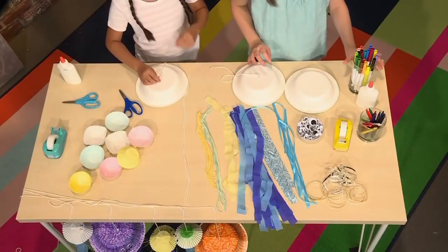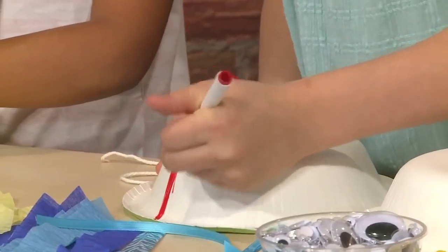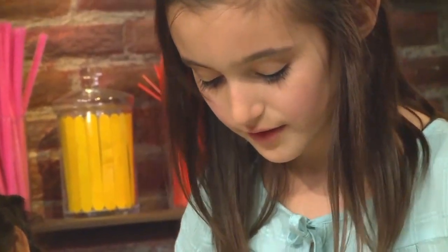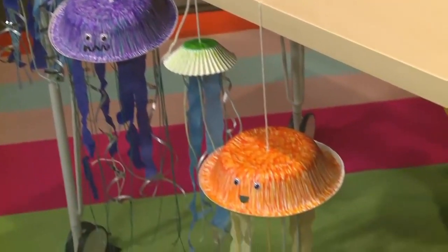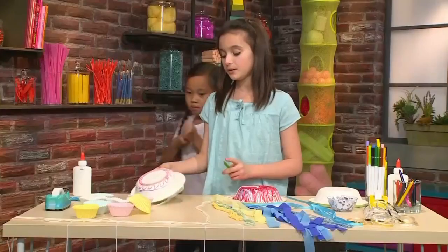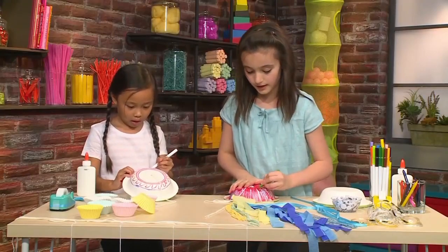After that, you're going to take markers or crayons and color the bowl so that your jellyfish can have some decoration. You can use any colors you want. I'm going to use a red, and then I'm going to take a pink crayon and color on top of the red marker so that it's very colorful and bright. The coolest thing about jellyfish is they get tentacles. You can decorate it any way you want, like squiggles and lines, or color it all the way. You can draw hearts, smiley faces — anything you want to make it look pretty.